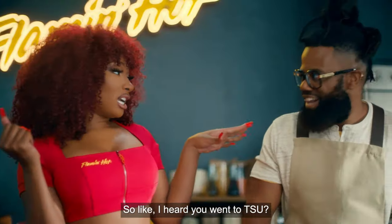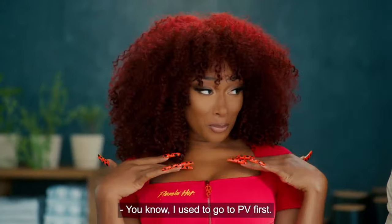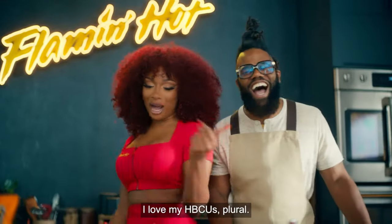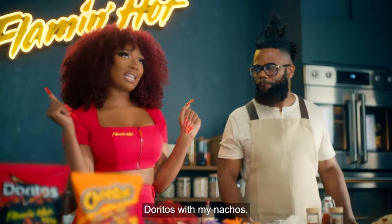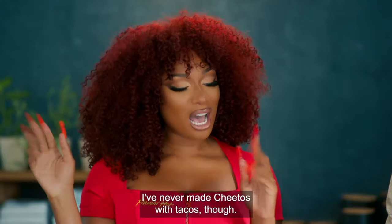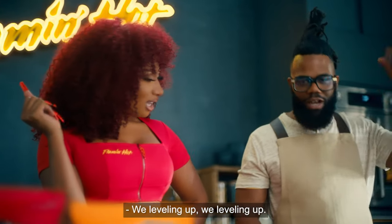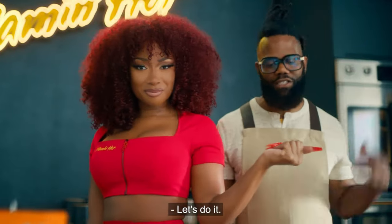So, I heard you went to TSU. That's right — TSU tacos, because you know I went to TSU. Come on, you know I used to go to PB first. I'm not an op, I promise. I love my HBCUs, plural. So at school, I used to be making Doritos with my nachos. I never made Cheetos with tacos though. We levelin' up! OK, so Chef Scotty, let's take the hotties down to Houston and get cookin'. Let's do it.